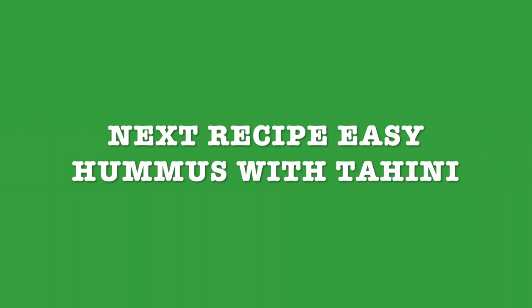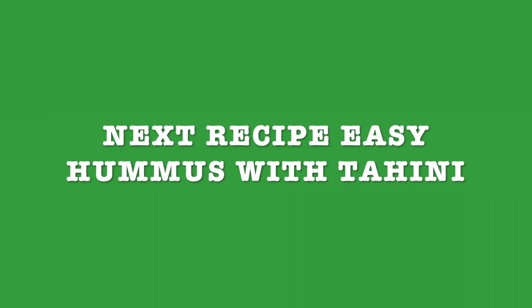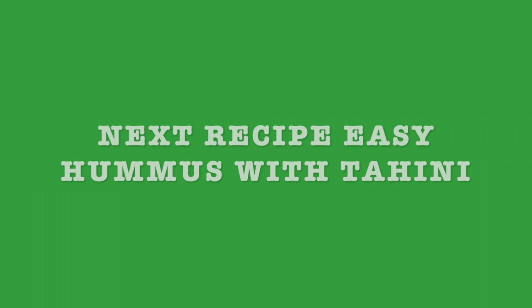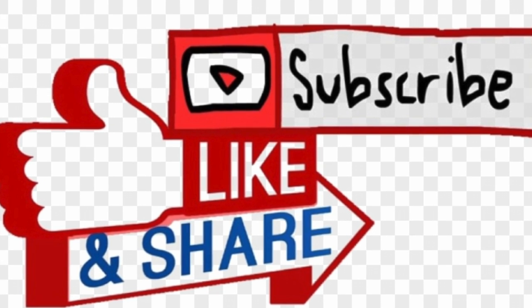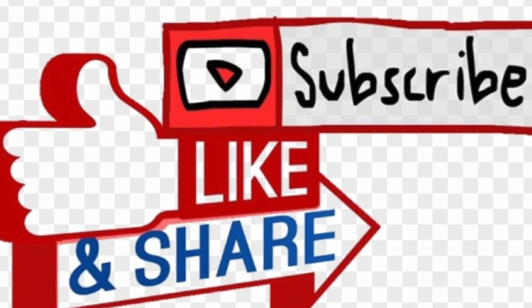Next recipe is going to be easy hummus with tahini. I invite you to subscribe, like, and share with your friends and family. Thank you for watching and stay tuned. See you next time!